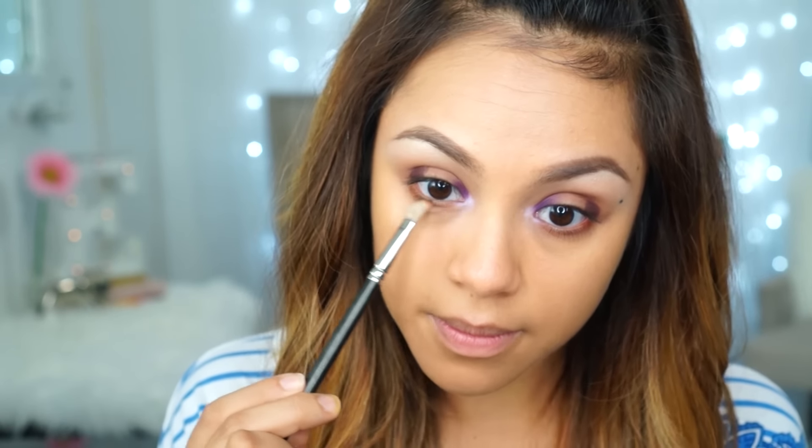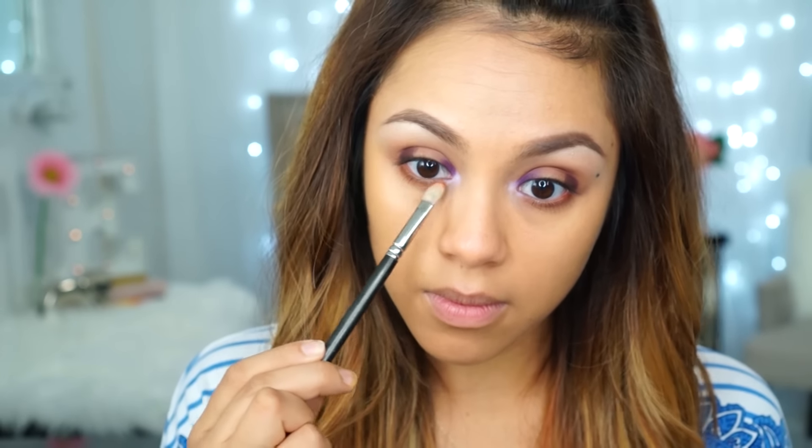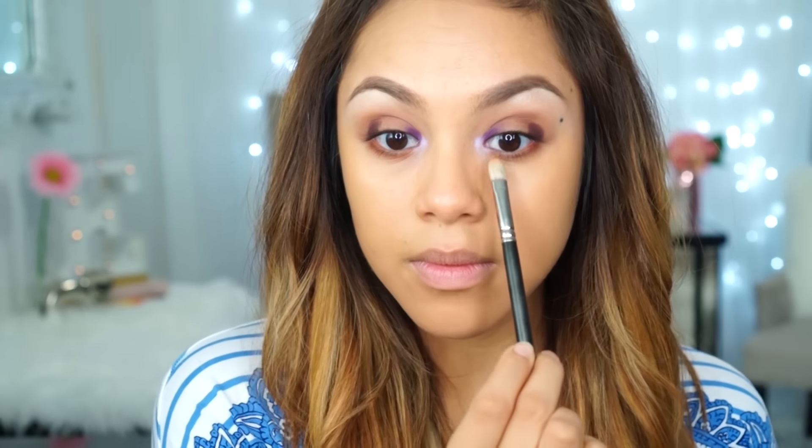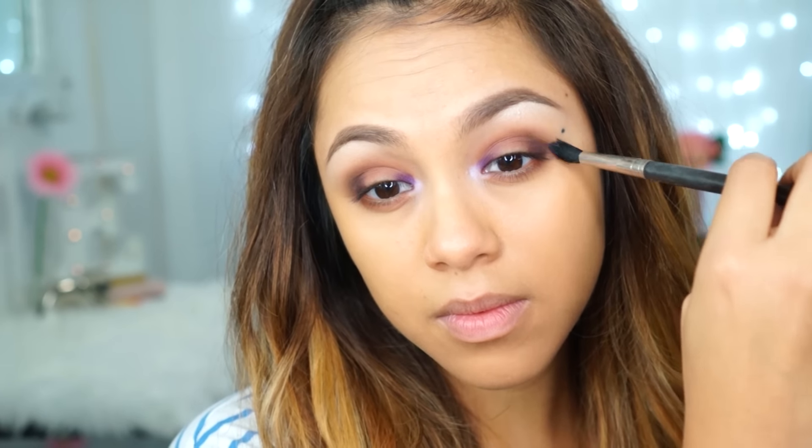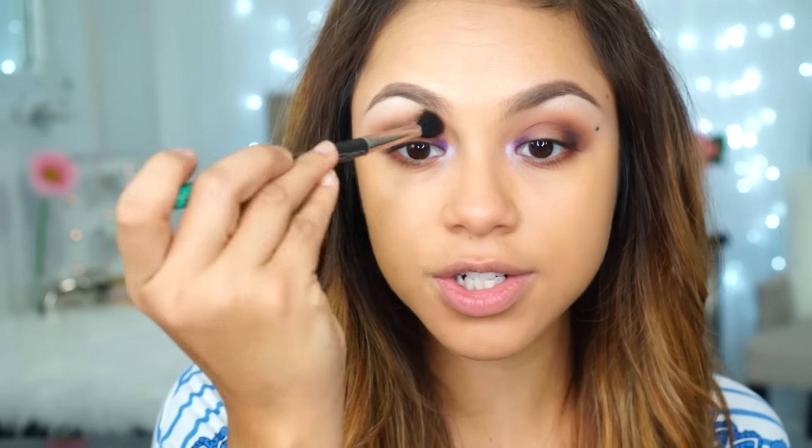I'm going to take Texture from Mac — that nice burnt orange — and just run it along the base of my lash line to create some warmth with this look, and a little bit in the crease as well. I love Texture; I feel like you could use this with a natural look or a dramatic look, it just adds that nice warmth, especially with my brown eyes. Then I'm taking Plumage — another matte color. I feel like I'm using a lot of Mac today, but I just have a lot of purply tones with my Mac shadows. I'm going to softly blend the outer corner of Sketch, then go back in with that same brush and just move it all around — you just need to blend them all together.